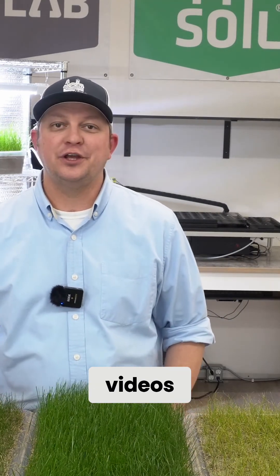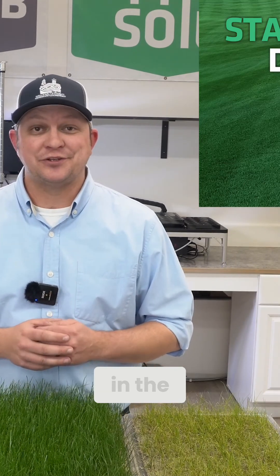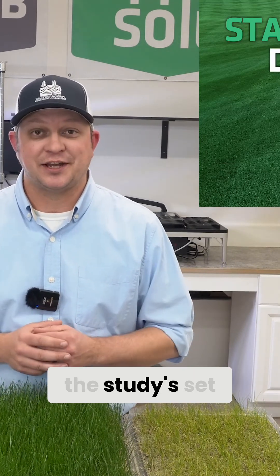Hi, I'm Matt and welcome back to Soil Lab. You might remember one of our recent videos on starter fertilizers — if you haven't had the opportunity to watch that yet, please follow the link in the description below and check out how this study is set up.